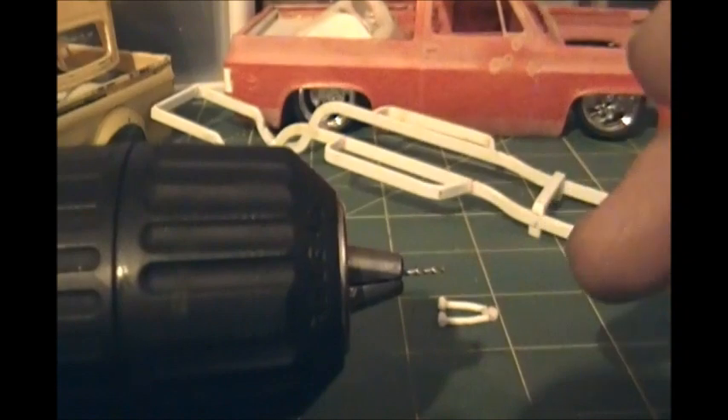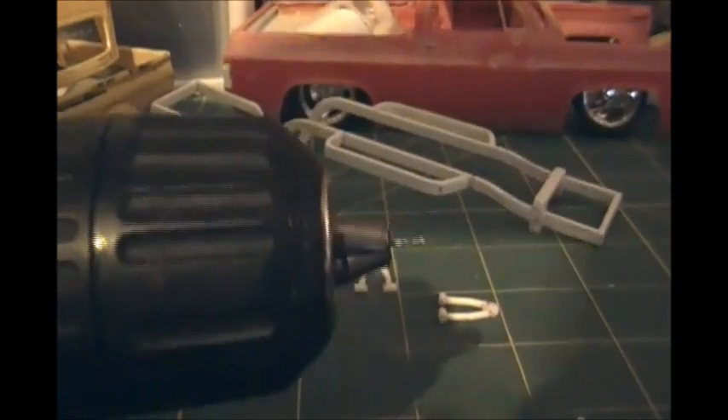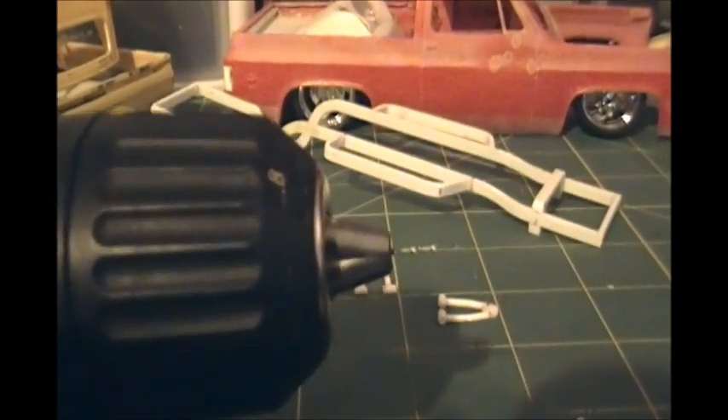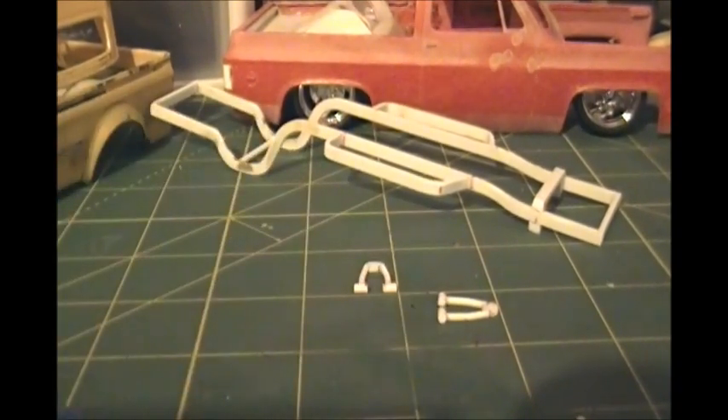If you were to take this and move it out to here and drill, you'd see the bit kind of flopping. Where I've got it right now, you can see it's going really straight — that'll help you. These things are so small that you don't need to move it at all. Keep them real straight, real still — that'll help out a lot.